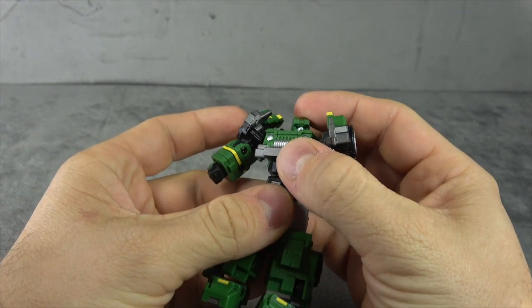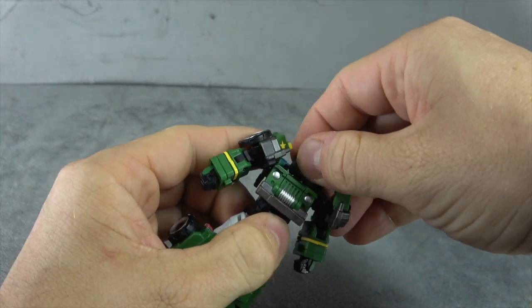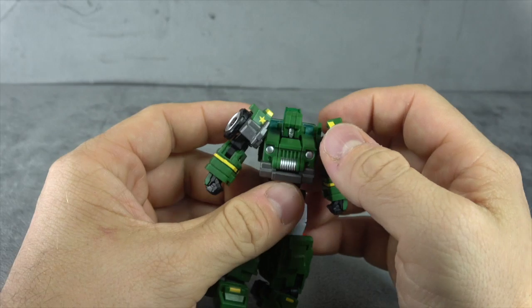Now let's talk about the figure. The head has silver paint on the face with blue paint on the eyes and the sculpt looks great. It's on a ball peg - you can get it up, down, and then the swivel, so all of that is cool.